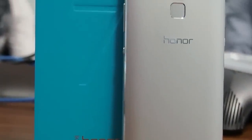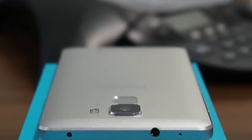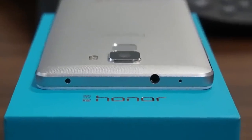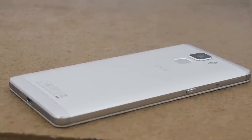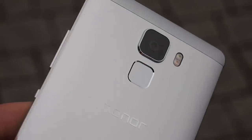On the outside, the Honor 7's Huawei design heritage is clear to see. In design terms, it's basically a shrunken-down Ascend Mate 7. Aside from the smaller 5.2-inch 1080p screen, it really is a spitting image of last year's big-screened Huawei phone. There's an attractive metal shell with cutouts top and bottom for antennas, and around the back there's a new fingerprint scanner with a few neat tricks of its own.